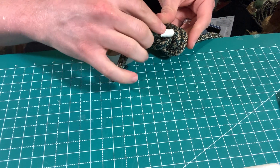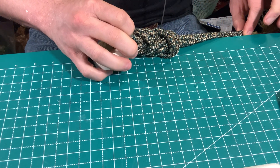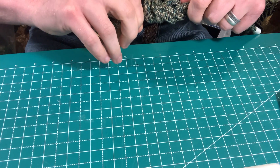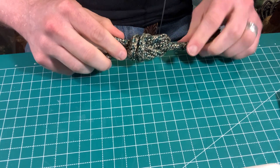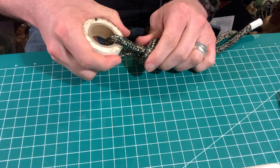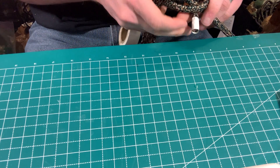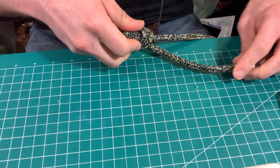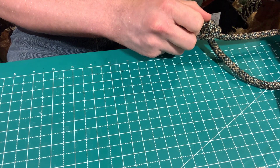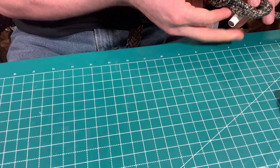Around your harness eyelet to double up the original loop, then feed the working end through the second or top loop that you created. Gently clean the knot by pulling it tight-ish. Original loop, top or second loop, harness eyelet and harness loops themselves, and then the working end finishes with an overhand stop knot. Wrap around behind the standing end and itself, make that little loop, and pass the end through the bend you just made.